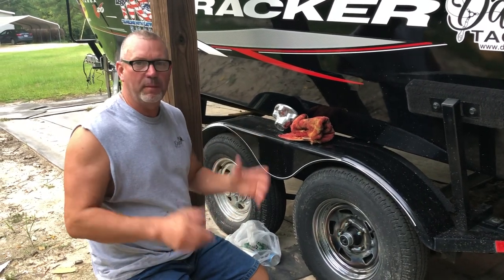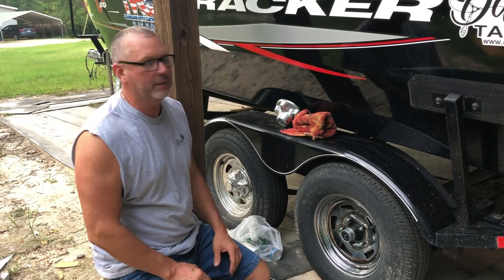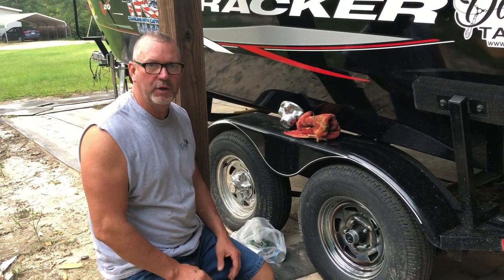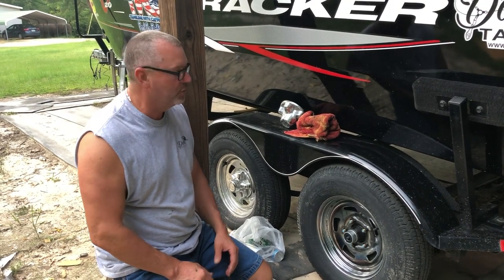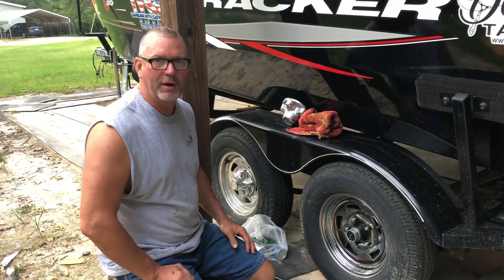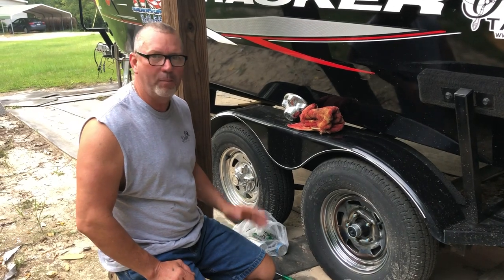Good day. I want to cover something about boat trailers and traveling. Probably one of the most important things you're going to run into — like I am — the nearest place I have to go fishing is probably an hour and 15 minutes. So I travel more miles on my trailer than on my boat. It's very important that I have upkeep on my boat trailer.